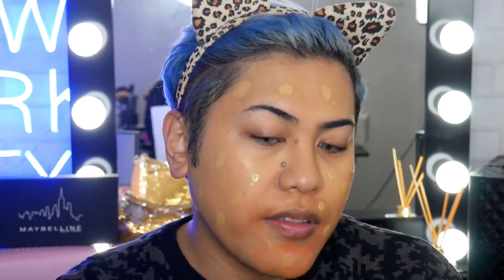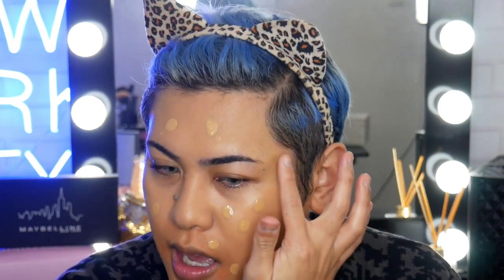So as you guys can see, I'm just bouncing the sponge on my skin. I'm not dragging, I'm not doing any sort of buffing motions. The reason being is I'm really just trying to press this foundation into the skin so that it will look as natural as possible and as one with the skin. When it comes to foundation, regardless of how good the coverage is, it's best to always build slowly — nothing worse than having too much product on the skin. Always just layer it up until you're happy with it, that way you also avoid looking cakey.